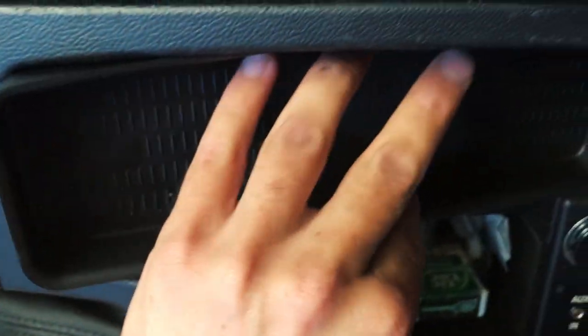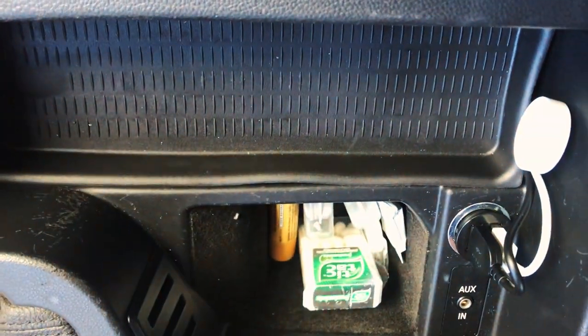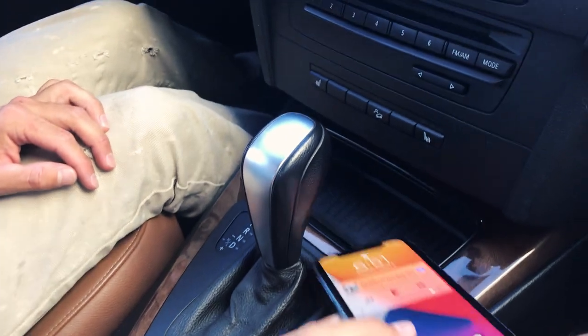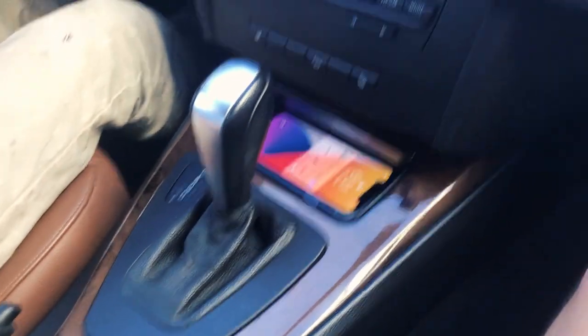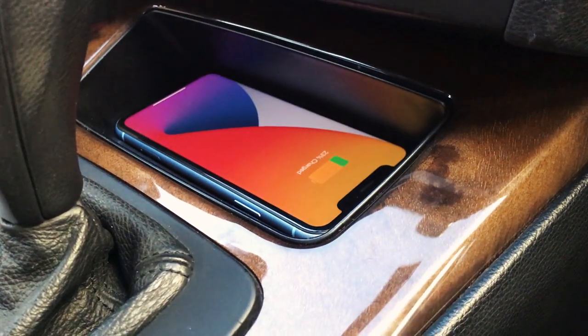Grab your cover — and boom, OEM finish. So now let's go ahead and put the phone down. BAM guys — wireless charging in a 10-year-old car. I didn't know it would be this cool actually, I'm proud of myself. So now when you just put your phone down — boom, wirelessly charging.